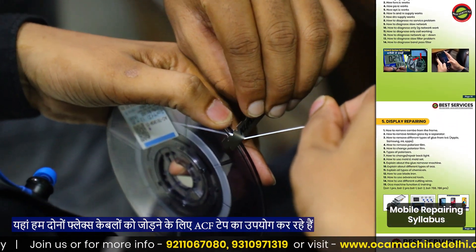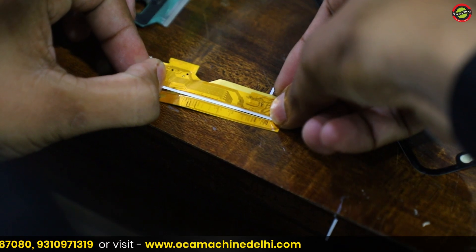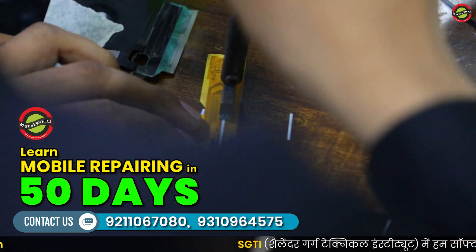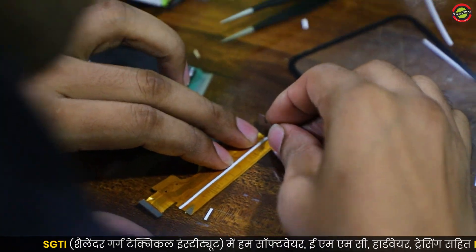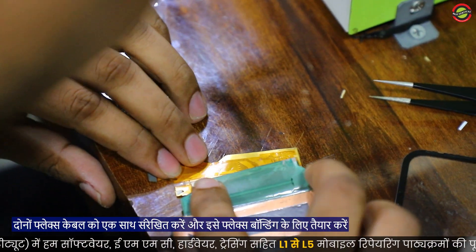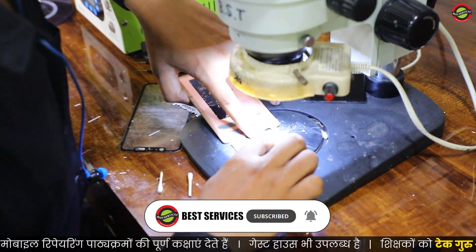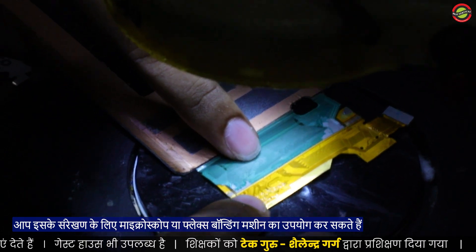Here we are using ACF tape to join both the flex cables. Align both the flex cables together and make it ready for flex bonding. You can either use a microscope or flex bonding machine for perfect alignment.